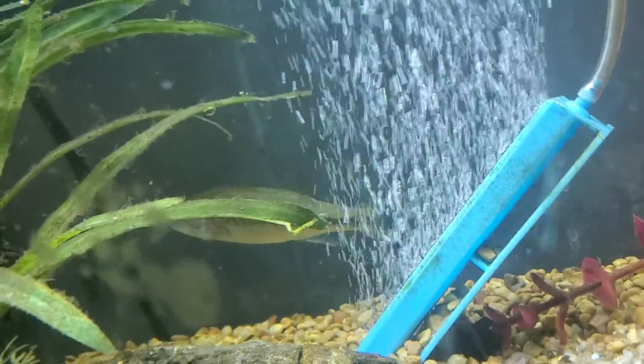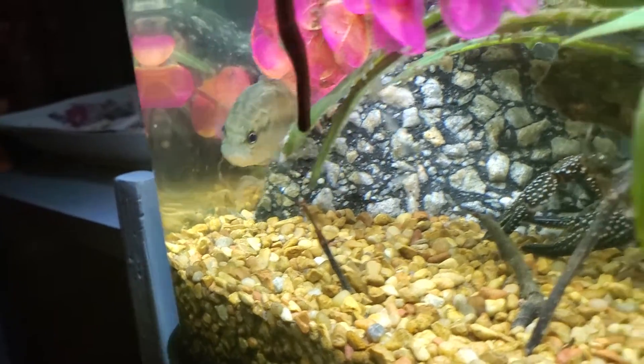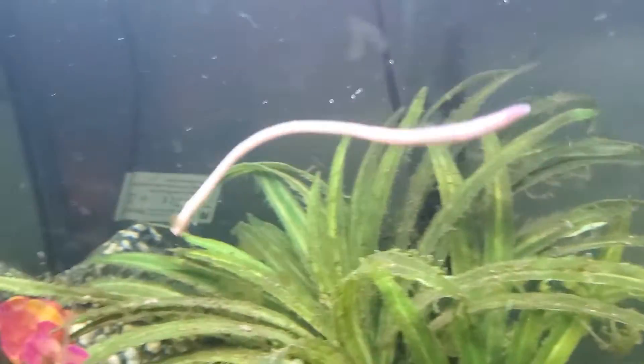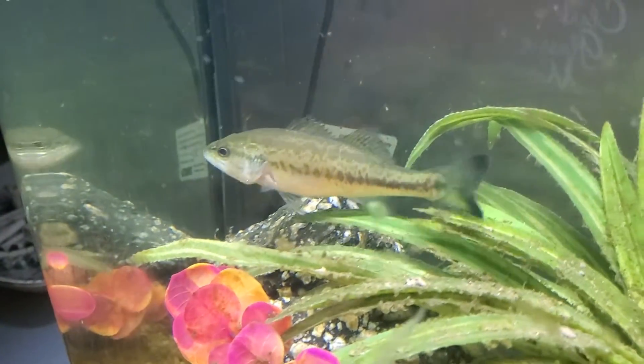Round two — I think he's ready. This guy's not very big but we're going to put it in here on the top and drop it down. He gets it — red worm number two.